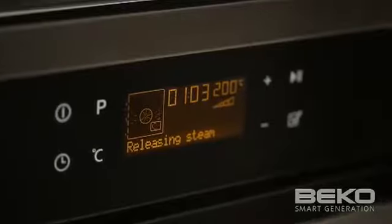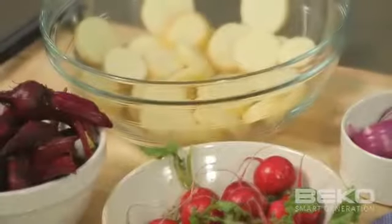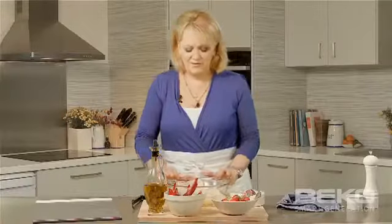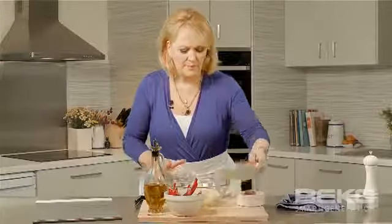Preheat oven to 200 degrees Celsius, selecting the steam assisted cooking function. Thinly slice 500 grams of waxy potatoes. As the first step for our Scandi salmon, I'm going to toss all our vegetables together with some olive oil.